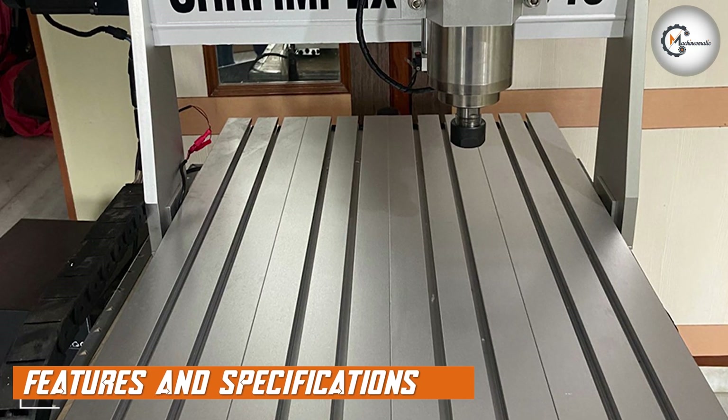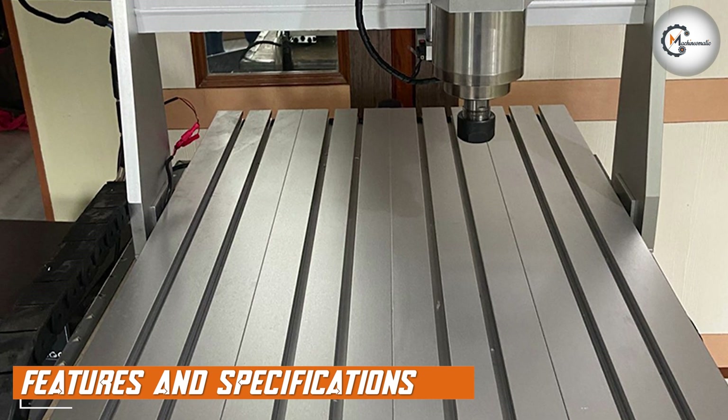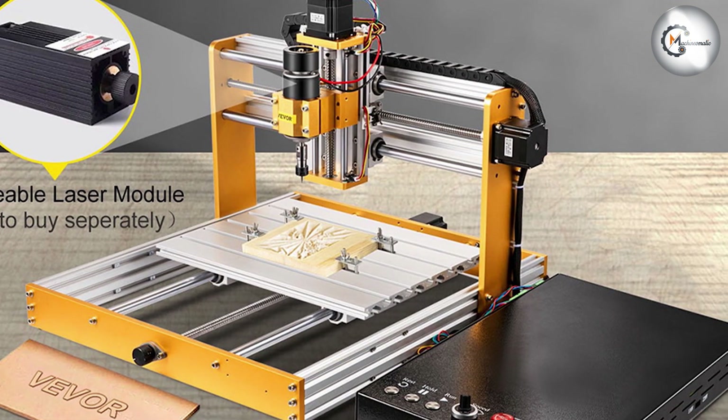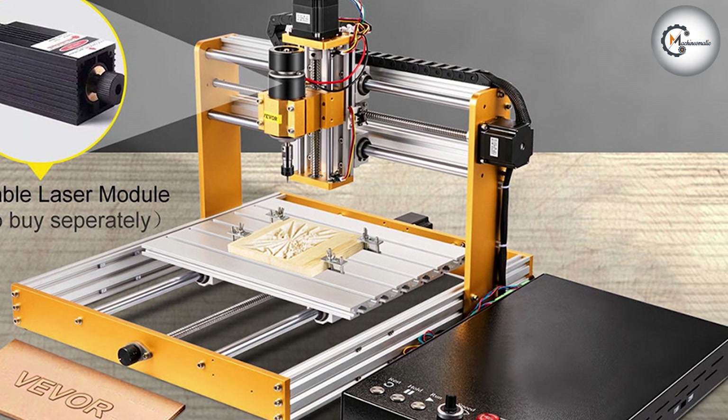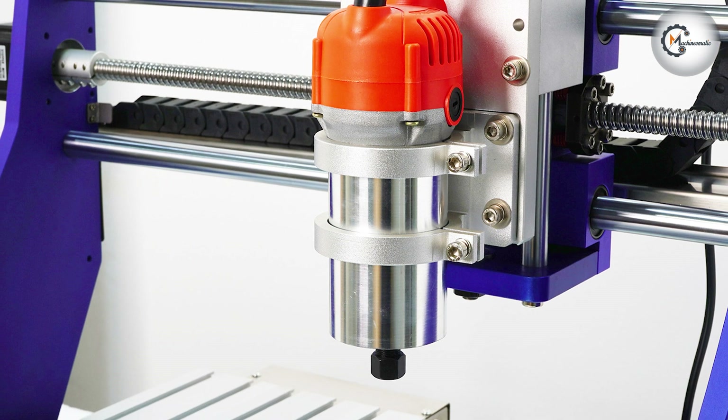The 3040 CNC router is a compact machine measuring just 15.7 x 13.8 x 15 inches, which makes it ideal for smaller workspaces. It is powered by a 400W spindle motor and has a maximum working speed of 4000 RPM, which allows it to cut through materials quickly and accurately.